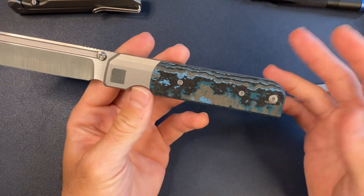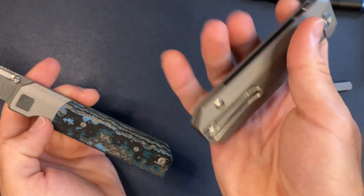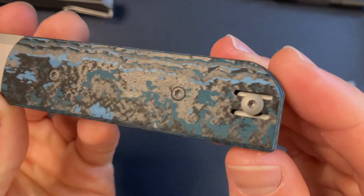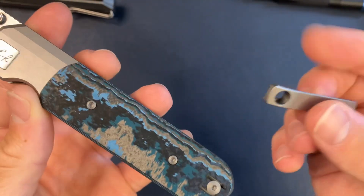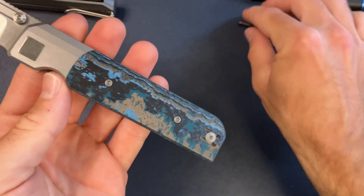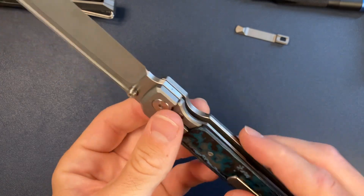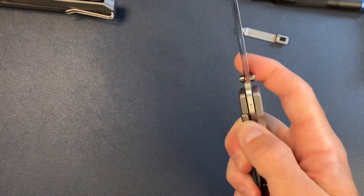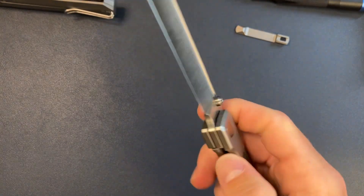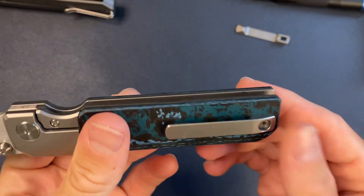One thing I forgot to mention about the clip: the RR Standard is right-hand carry only, but the Station is reversible — you can put the milled clip or the wire clip on both sides. This is very lefty-friendly because of the bolster lock; you don't have to worry about putting too much pressure on the frame and binding up the action. So reversible clip, wire or milled.